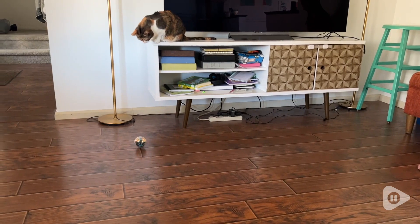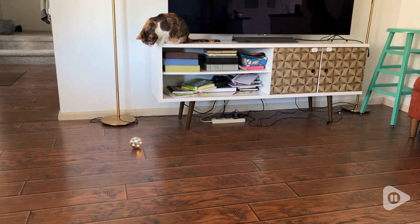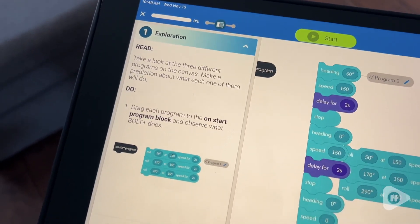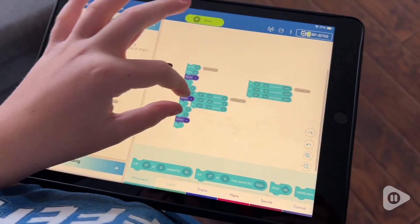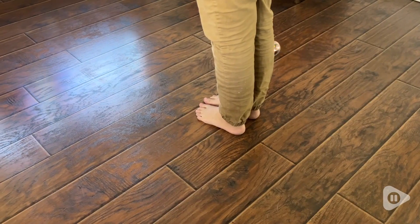There's more — there are different programs that you can go through. You can either just trial and error and figure it out for yourself how to code it, or there are tons of lessons that you can follow and games that you can play with this little robot ball.